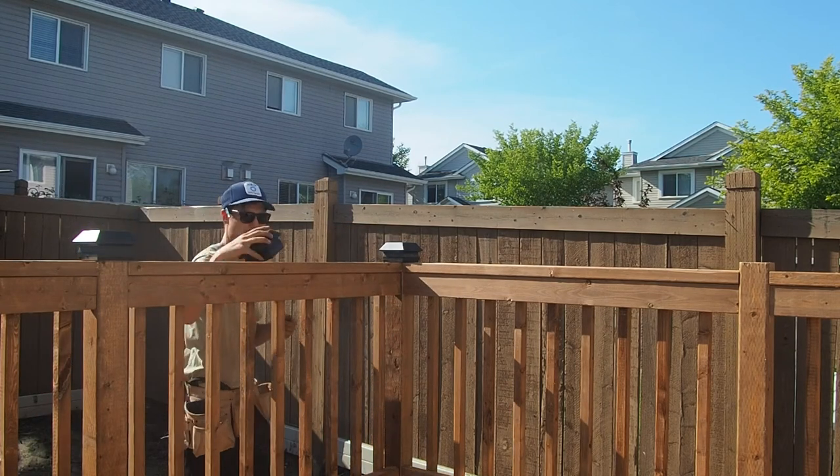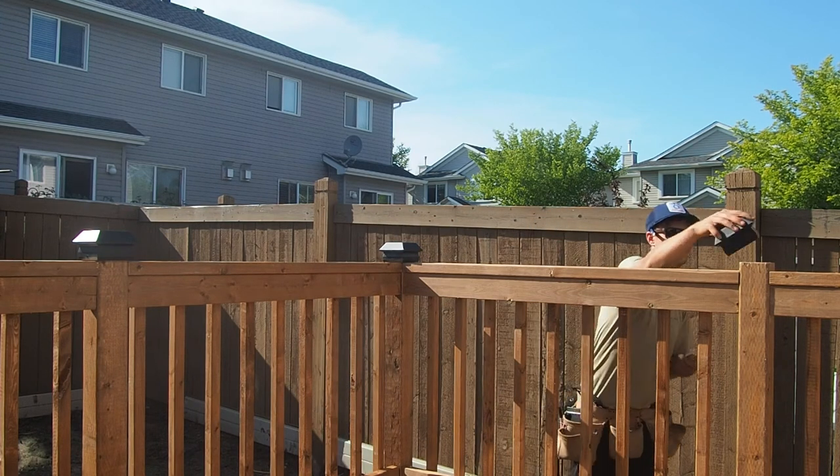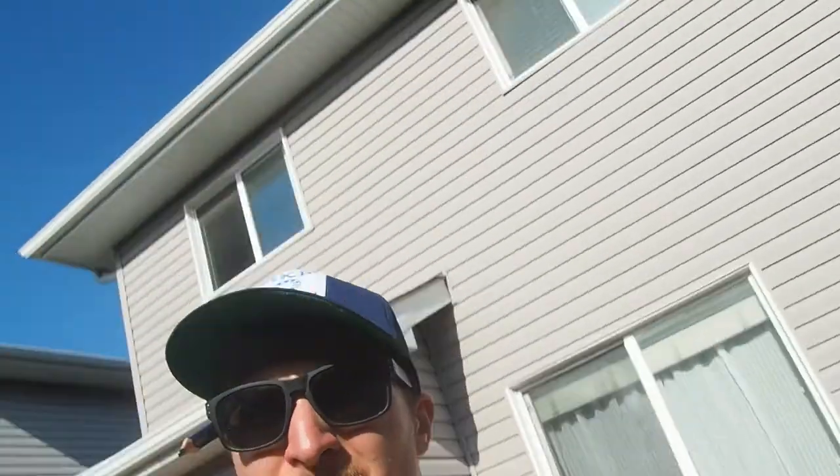The final piece of this railing is some post caps — not only do they look good but they help keep water off the end grain of those posts. And there's the deck, at least minus the stairs and the skirting. It's looking pretty good. I was given feedback that I don't show enough of a finished product at the end of these videos, so even though the deck is not complete I'm going to leave you with that. Thanks a ton for watching and I will see you guys in the next one.